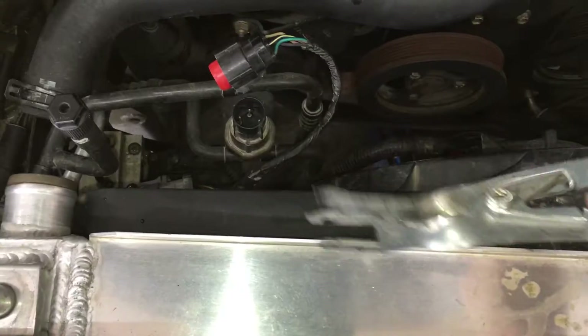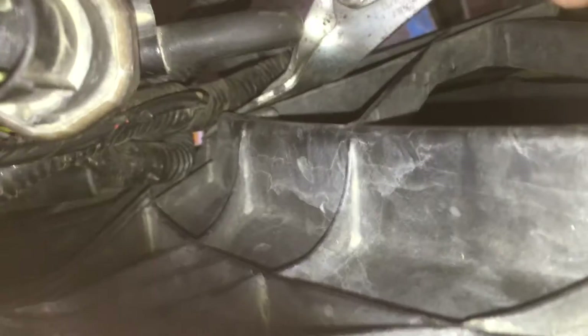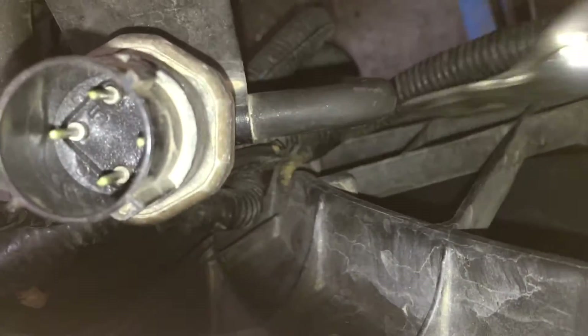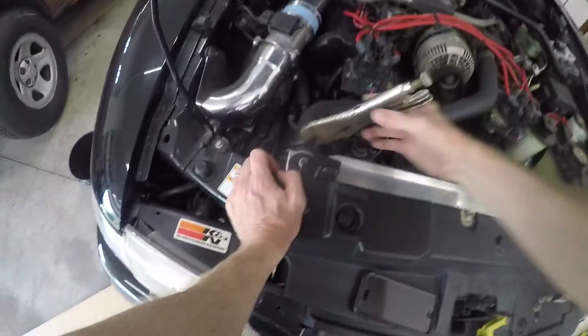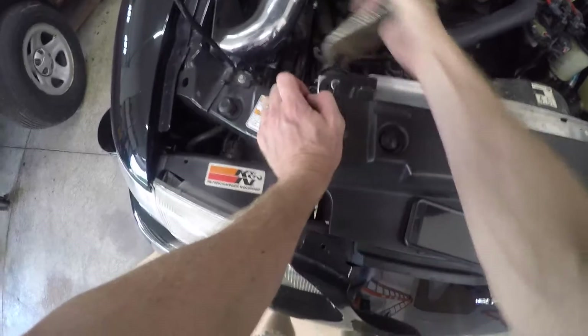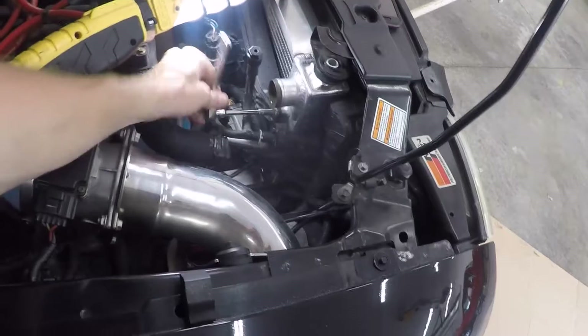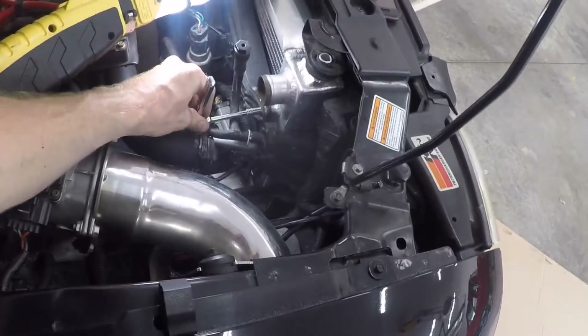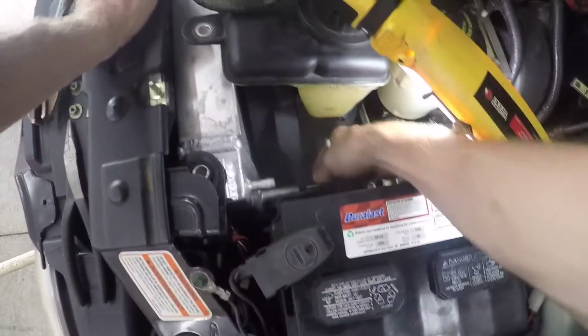Unplug this sensor, and I'm using this popper tool to pop off the plastic clips that hold the harness to the fan. Now for the upper radiator hose — vice grips working great again here. There's an 8mm bolt holding on the passenger side of the fan, and another 8mm bolt on the driver side, next to the battery tray.